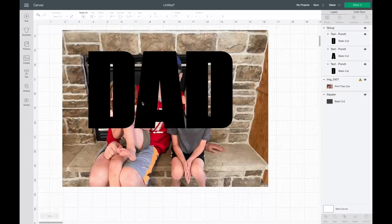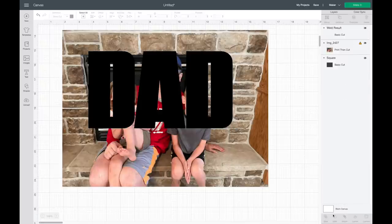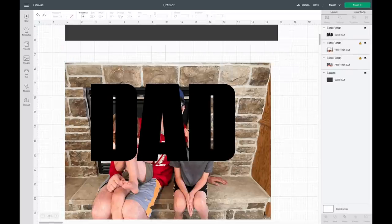First I would need to weld 'DAD' together. If you're new with slicing in Cricut Design Space, you can only slice two layers at a time. So if I have 'DAD' grouped together and try to slice it out of this picture, I hit Shift and select the picture — the Slice button will be grayed out. That's because each letter is a layer. So I'm going to weld this together to make it one layer, and now I can slice the dad letters out of the print-then-cut picture.